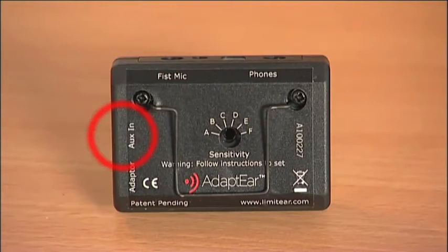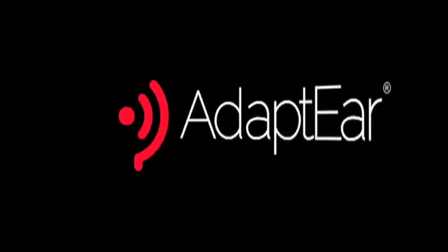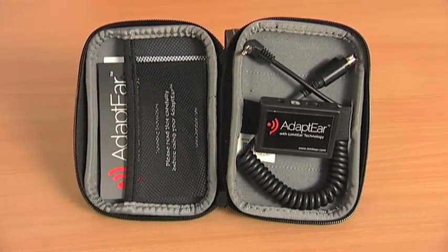Adapt Ear also has an auxiliary input, which allows you to monitor more than one source simultaneously. So for example, you could monitor two PMRs, or a PMR and a mobile phone, or a PMR and an MP3 player. Adapt Ear provides a cost effective, simple solution to the problems caused by extended use of earpieces with high power sources.